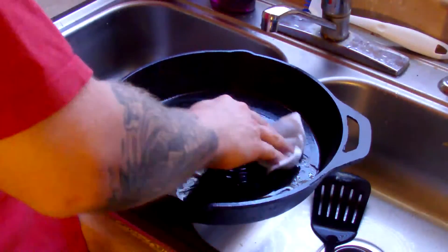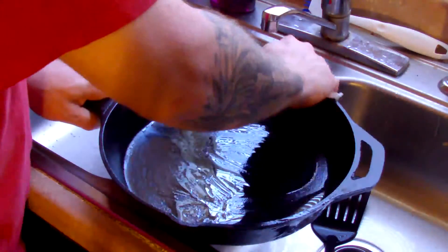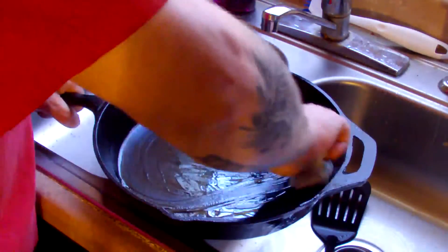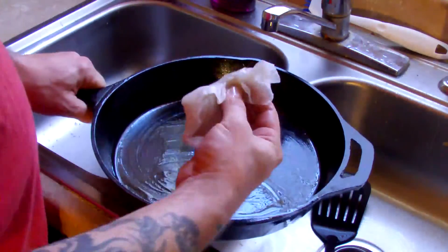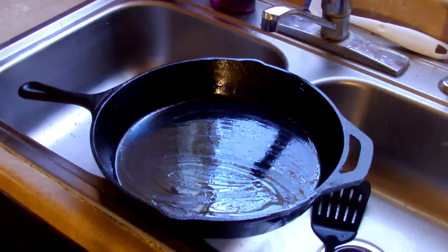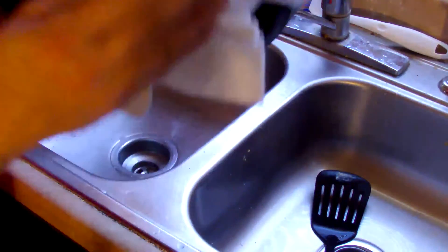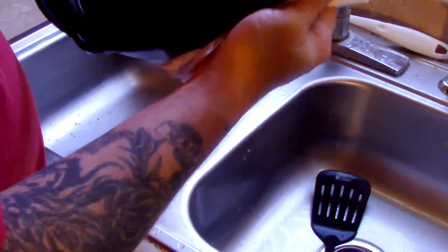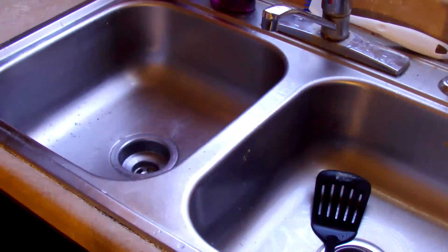I'm just going to kind of coat this a little bit. Maybe be a little liberal with the oil, because I'm going to use it to go around the whole thing eventually. You want to get it nice and dressed up. Properly greased cast iron skillet — just make sure you get it around the whole pan. And it is ready to go into its proper hiding spot.